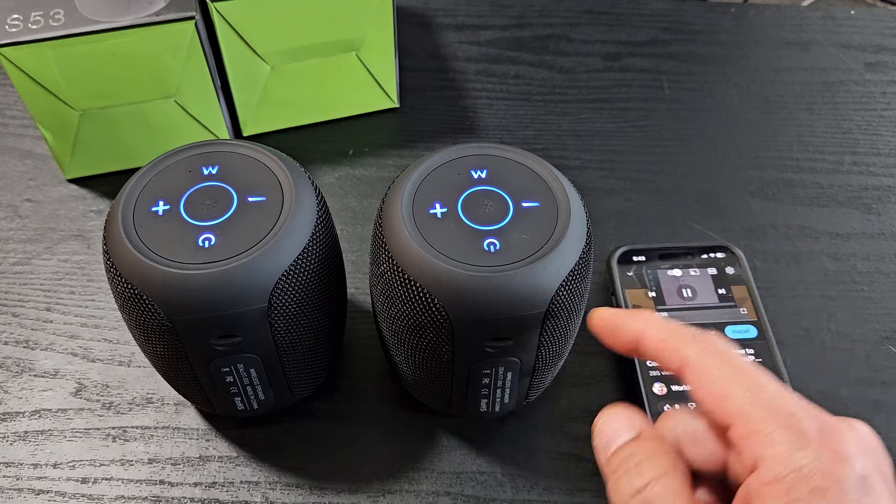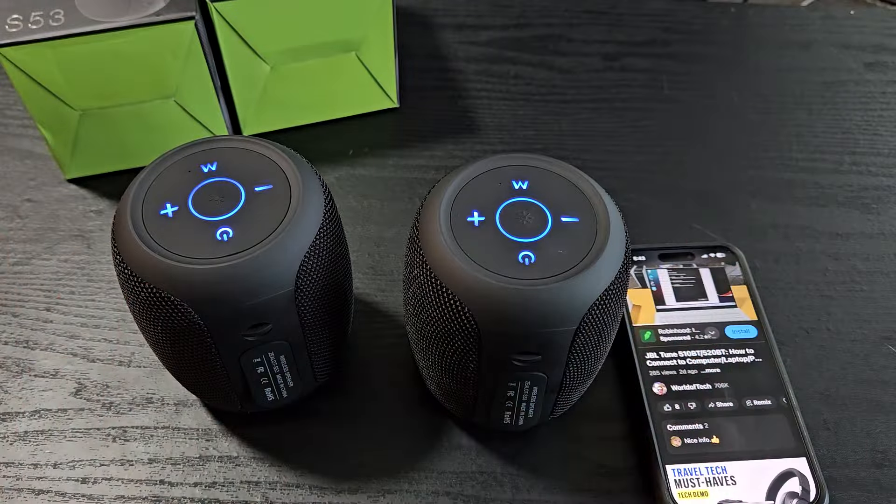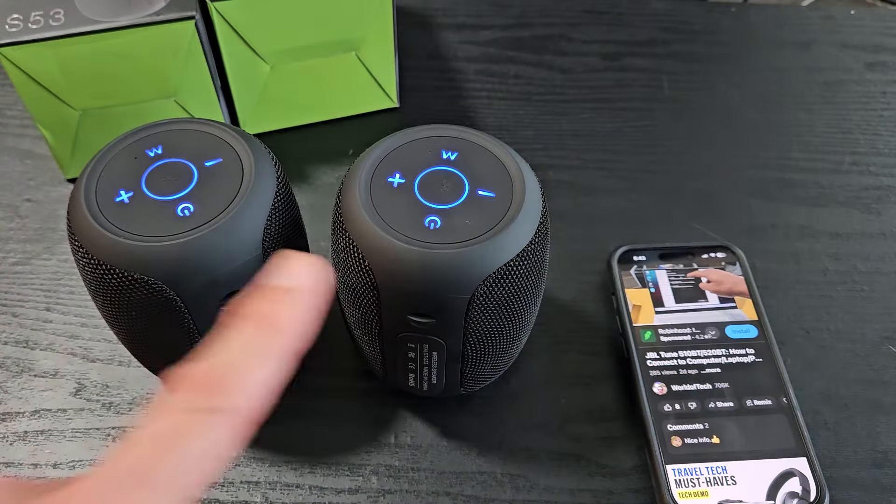Go back and add Bluetooth or other devices. Tap on that, and there you go — tap on the first one up here. It says 'great speakers.'